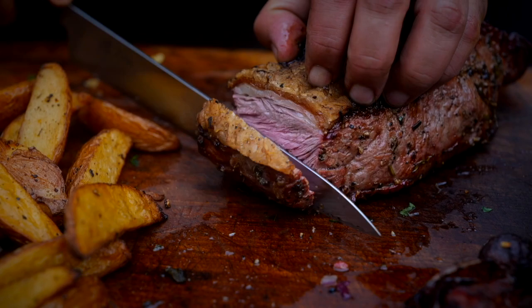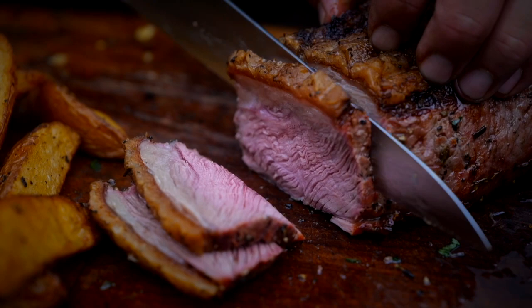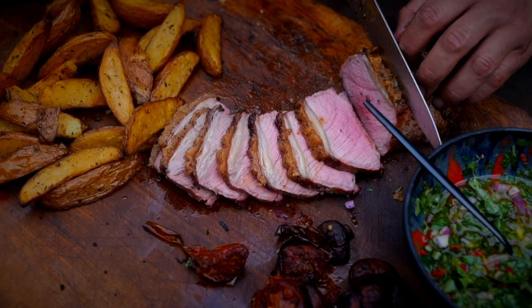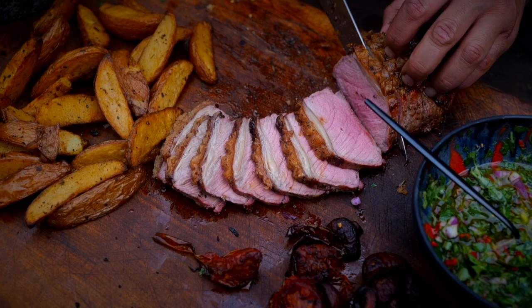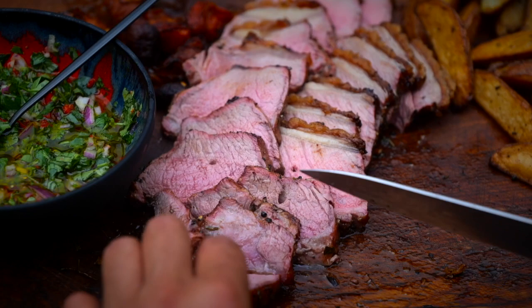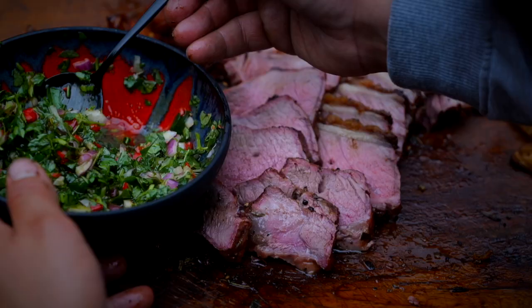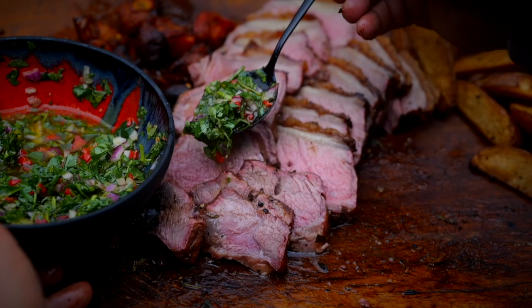Beautiful — let's slice into that. Oh mate, look at that! We were slicing it in the wrong direction — there we go, stunning. Let's just stack that up again. Look at the smoke ring — finish it with your chimichurri.